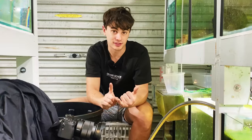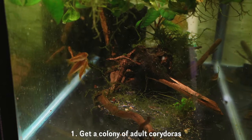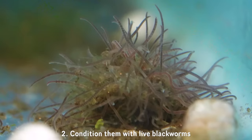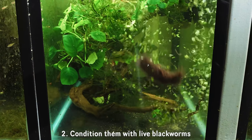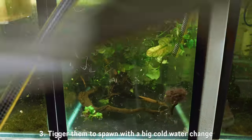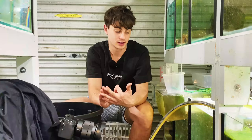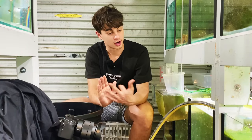The main takeaway points are: first, get a good colony with adult fish; feed them up heavily on live blackworms or bloodworms — I'd highly recommend just live blackworms; then do a nice big cold water change to drop the temperature and stimulate them to spawn. Do that and you should get some eggs. Hopefully we'll get some eggs tomorrow.